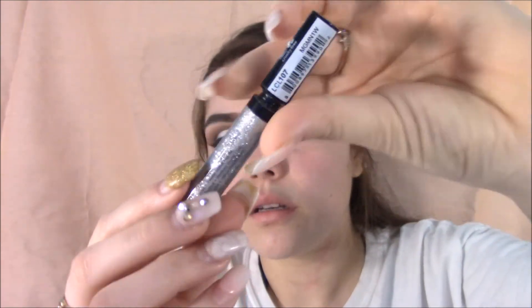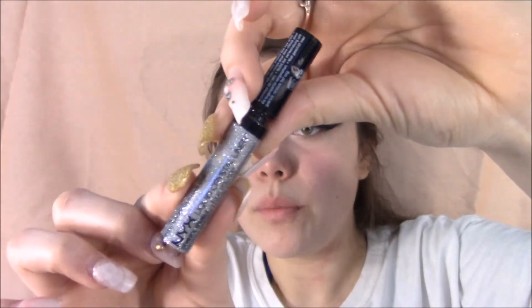Grabbing my NYX liquid crystal liner — I think it's shade 101, I will have everything down in the description box, so don't forget to check that out. I'm just going to be applying that glitter liner on top of my crease to give it a dramatic look.